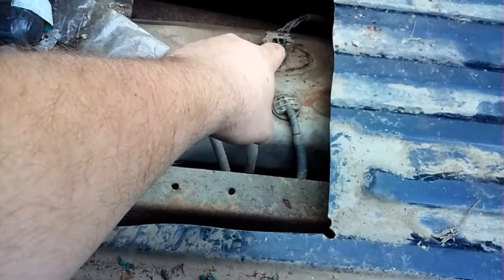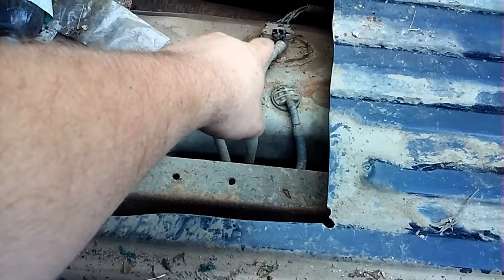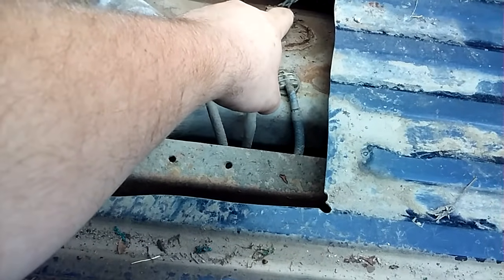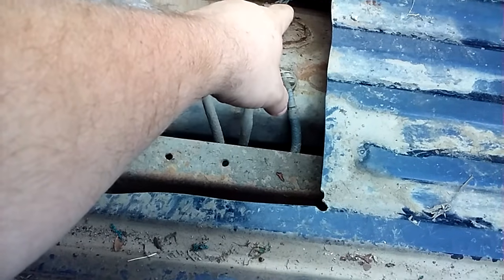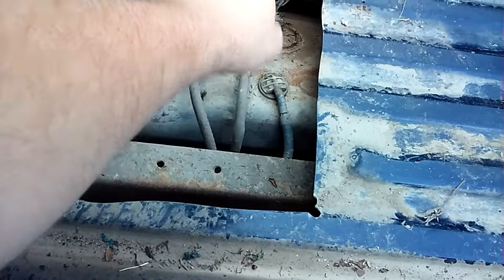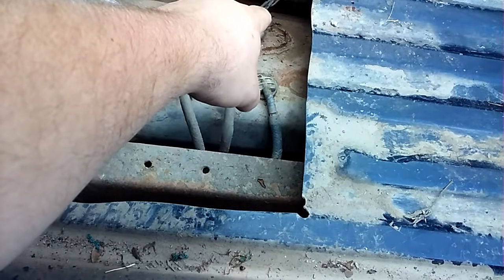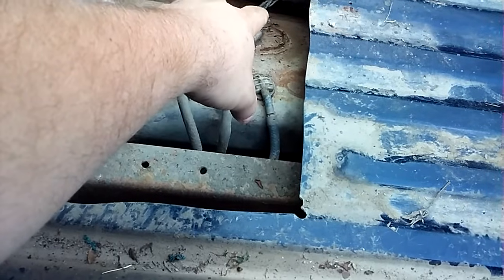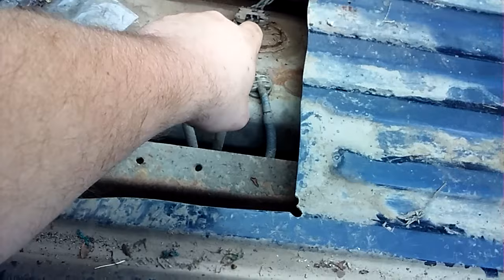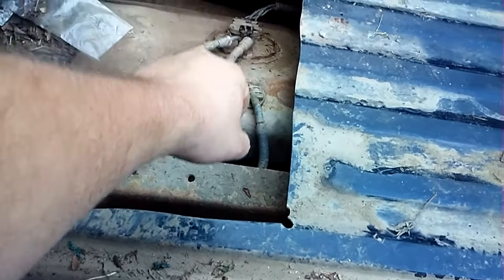I checked the fuse first since that was the simplest thing, then came straight back here, pulled the plug off, and was checking if I was getting voltage. The yellow and blue wire is for your fuel sender. The orange wire is for power to the pump — that's what forces it to work, and that should have 12 volts on it. The black or brown wire depending on which tank is your negative, and then you have another one there also for your sending unit.